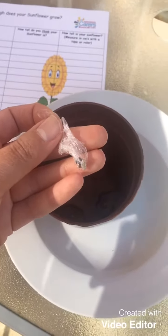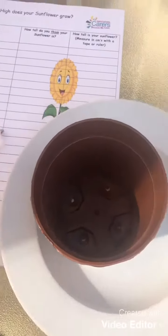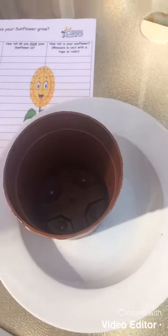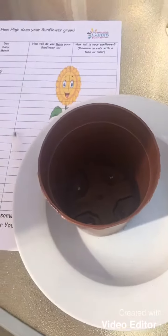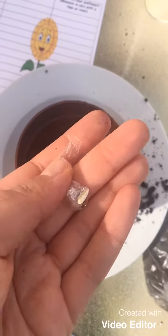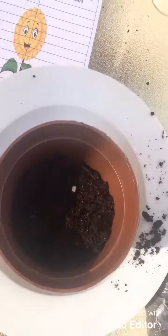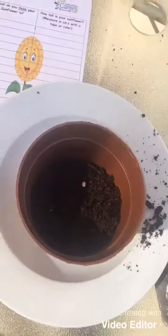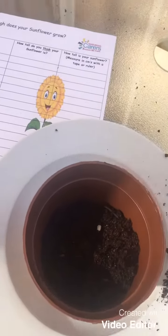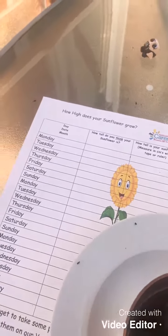Inside your little pot are the sunflower seeds, so we're going to take those out for now. We're going to put a little bit of soil in the bottom of the pot, filling it about halfway up. Then we're going to unwrap our seeds and pop them in the soil, making sure they're nicely spread out and not on top of each other so they've got plenty of room to grow. Then we're going to put the rest of the soil on top so they're nice and snug and warm.